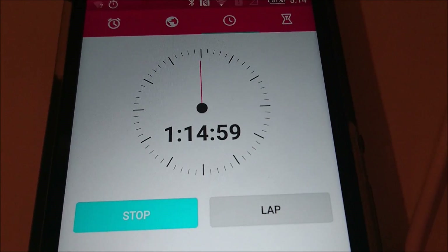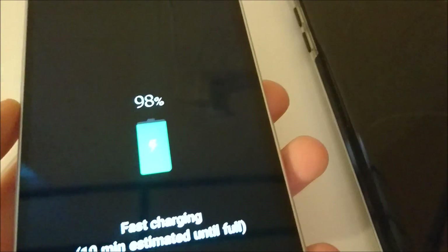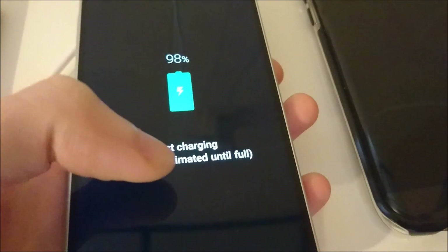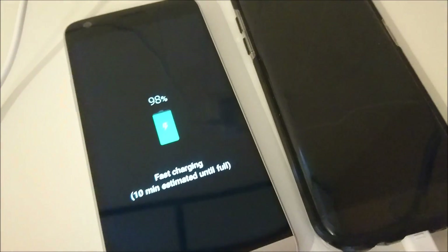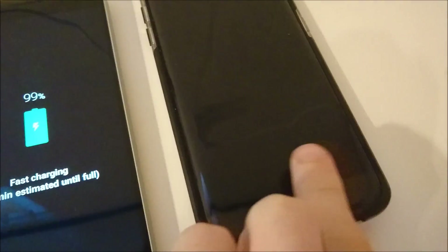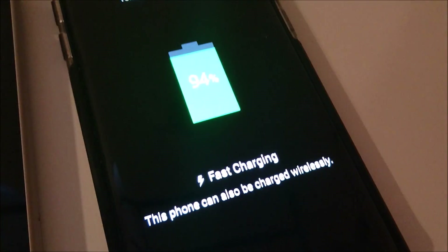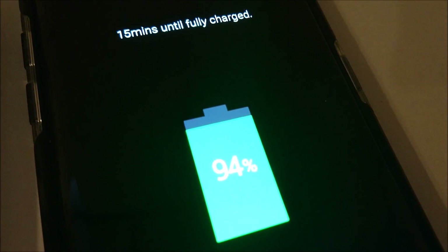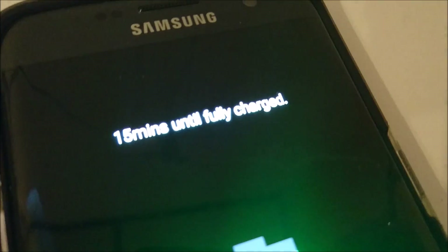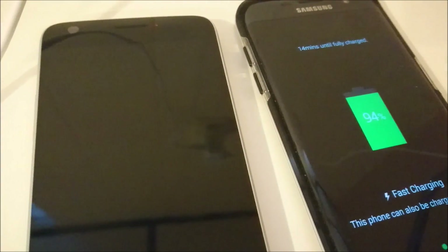In a surprising turn of events, we're 1 hour and 15 minutes in and the LG G5 is still not done. It says 98% and still says 10 minutes estimated until fully charged — it's been saying that for around the last 30 minutes. It's at 99% now. The S7 Edge is at 94% and says 15 minutes until fully charged, so the S7 Edge is catching up despite having a much larger battery.